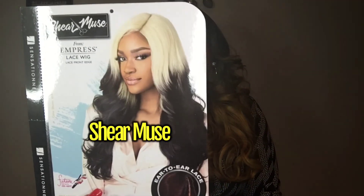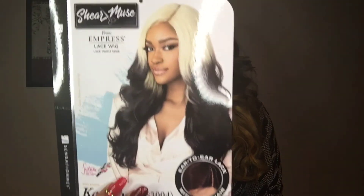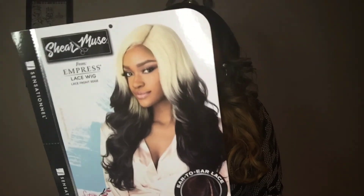It's Juicy Nash Shay here, and I am back with another wig. This wig is Kenesha, and she is brought to you by Shear Muse from Empress Lace Wig. She is a lace front-edge wig in a money piece gold.